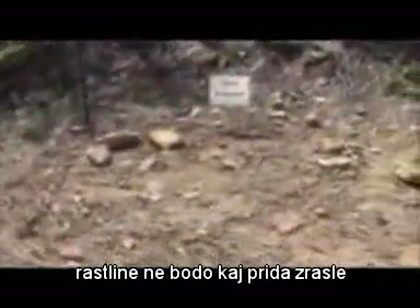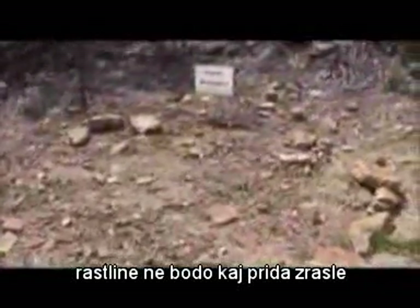So this is what the soil will grow — not much of anything. Plants don't really thrive.